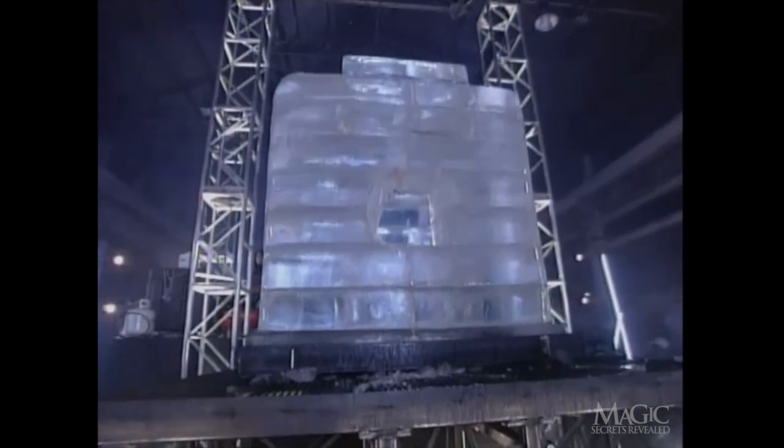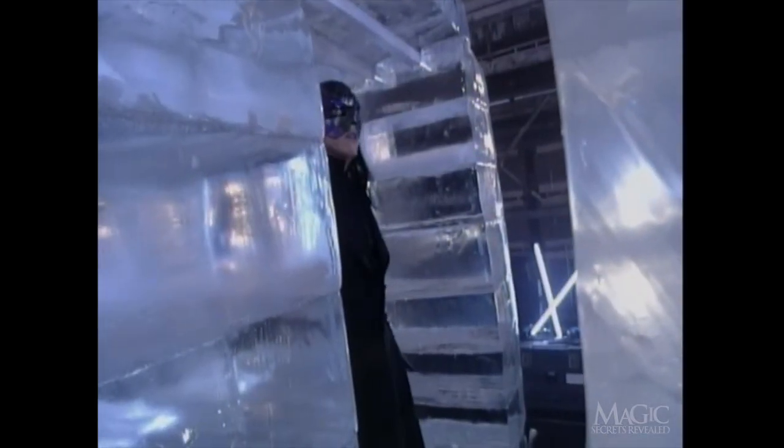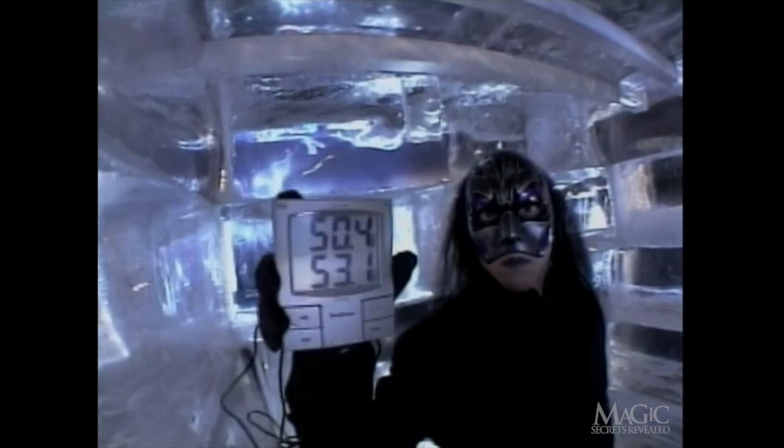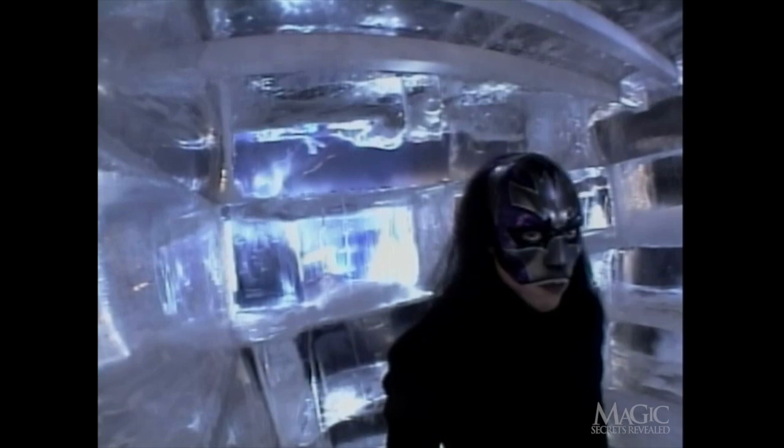And there he goes. But how could anyone survive being frozen in this chamber? You should know by now that it's all just one big trick. The magician is sealed inside the ice chamber, and we are led to believe that he's facing bone-chilling arctic conditions — he's not. In fact, your refrigerator is probably colder. It's a mild 53 degrees inside. But even though it's not as cold as he pretends, how could anyone survive confined in ice with no food, water, or sleep for days on end?